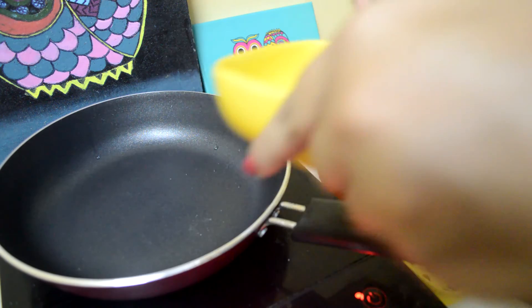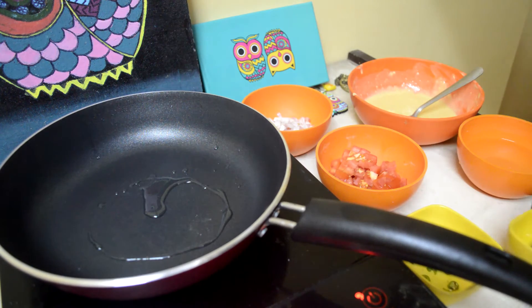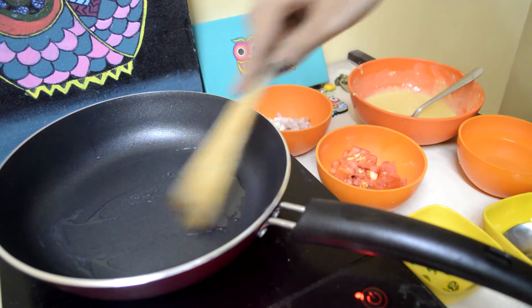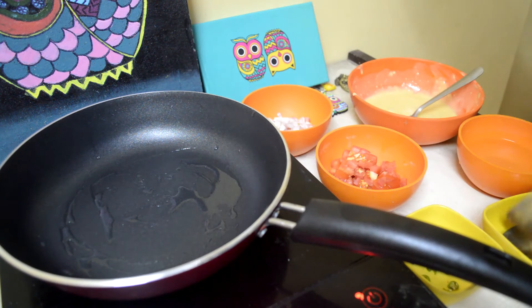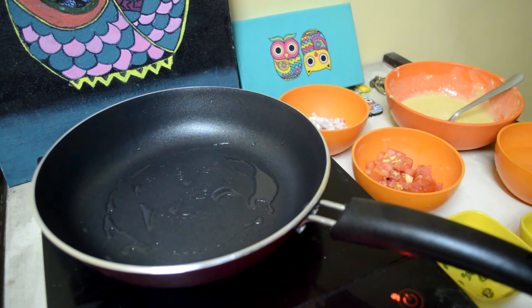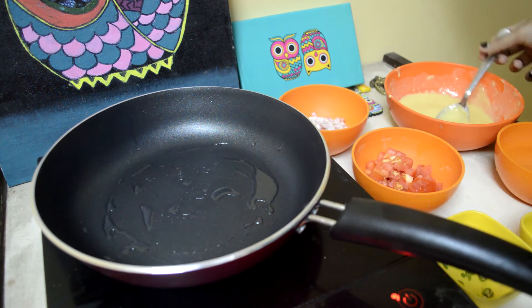So let's put a little bit of oil in it. Shooting food videos on your own is a little bit difficult. Once the oil is a little bit warm — this pan is my birthday gift, a friend gave it to me.